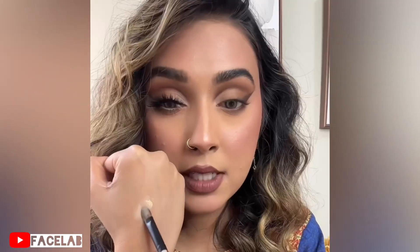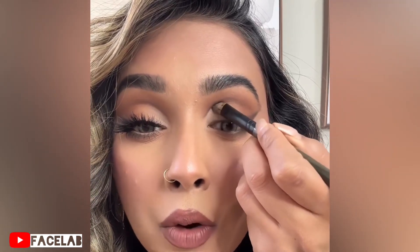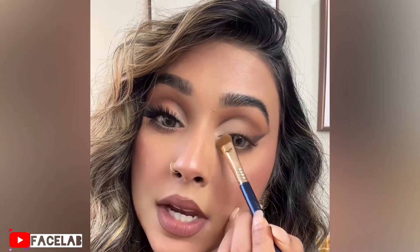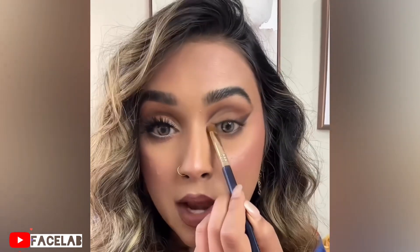Having the tiniest bit of concealer, we are going to carve out and clean up the inner corner right here. I'm going with the shade Swan and I'm going to dab that right in the inner corner. Then using Glistening Snow to highlight the brow bone and inner corner.